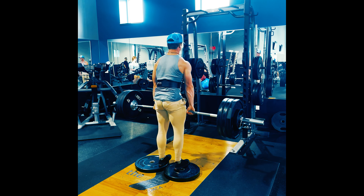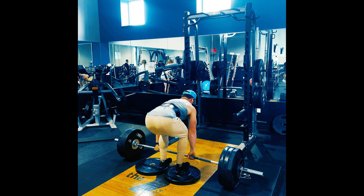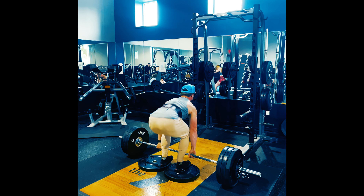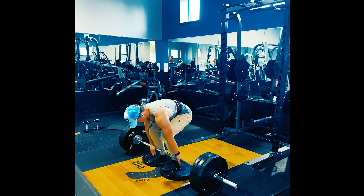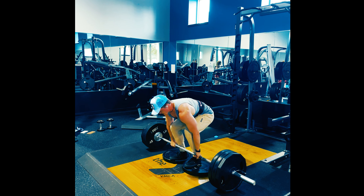I did five back-down sets at 205 and 185 on bench. After that I went to deficit deadlifts — the first set was a triple at 335, supposed to be RPE six and a half. I definitely think it felt much less than that, but it was the prescribed number on the program so I stuck to it.